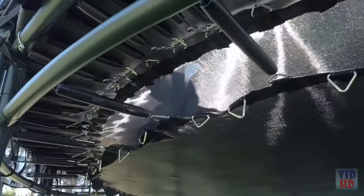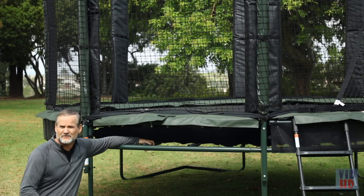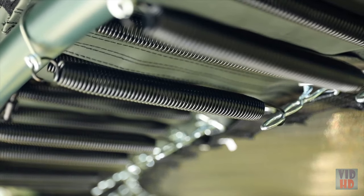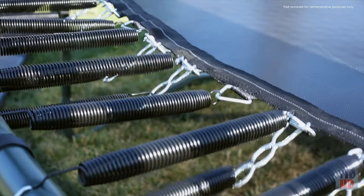The key safety component for a trampoline is the springs. These power springs really stretch further than any other product on the market. They're built from piano wire, so they give you a really long stretch. That means they're very soft on the landing, high performance — you get a good smooth downward bounce and a great return.